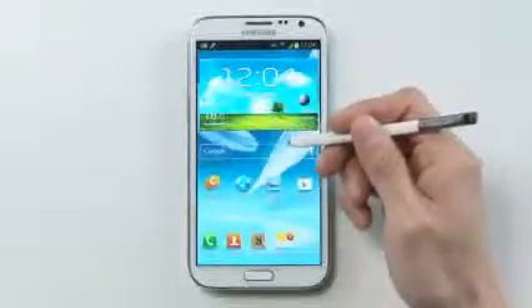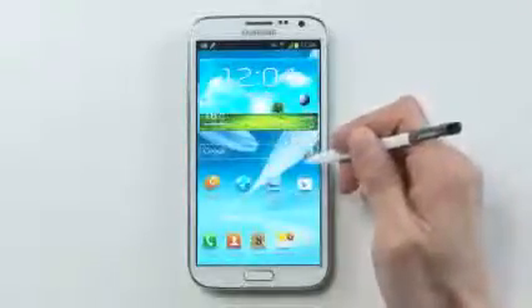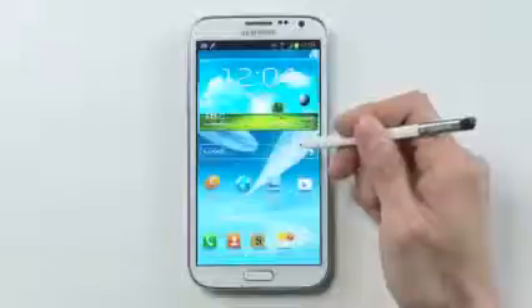Hi, I'm going to walk you through some of the most useful features on the Galaxy Note 2 — the easy multitasking features to help you become more productive.